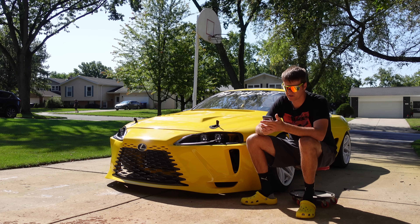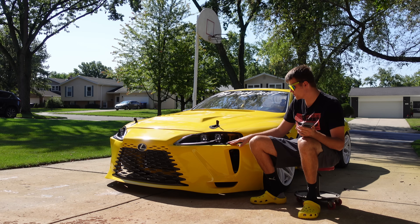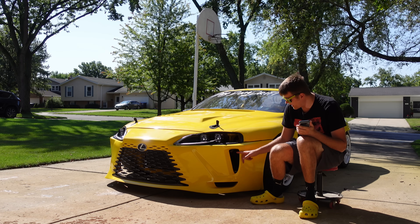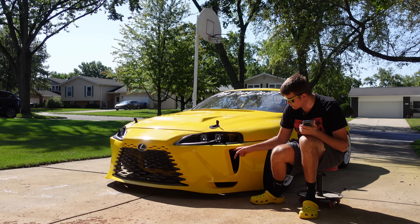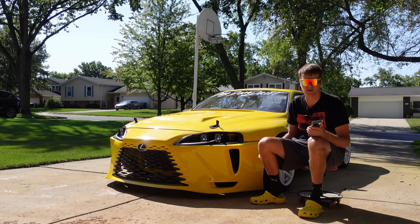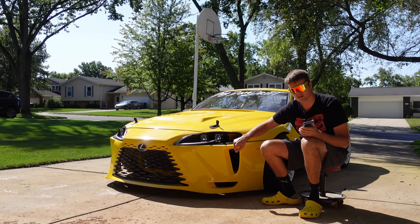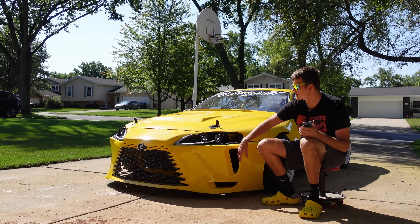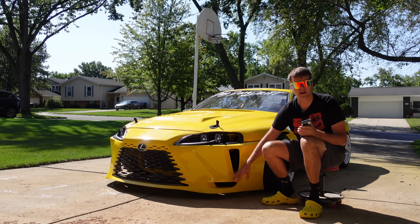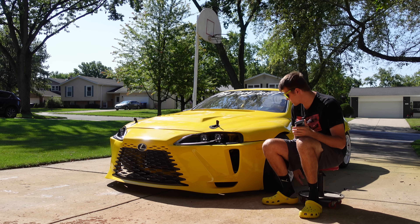Where are the turn signals? This car currently doesn't have any. They're going to go right here, just like the LC500. I haven't decided if I want them to swoop one way or the other, or be a straight line — let me know what you think. All of these vents are also going to be functional: an oil cooler will be mounted here, a power steering cooler on the other side, and these will be brake ducts. All of this will get proper vents so it looks complete and not just gaping holes.